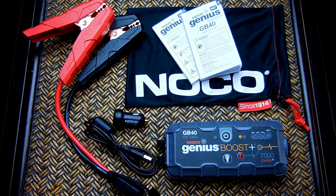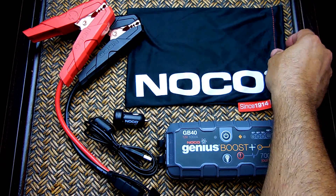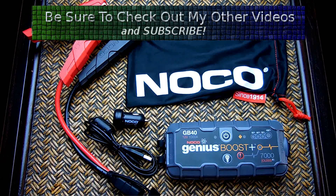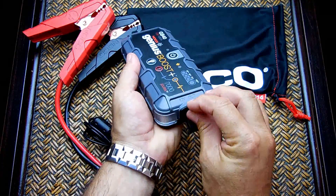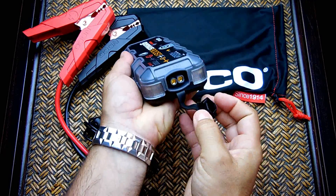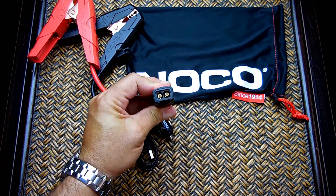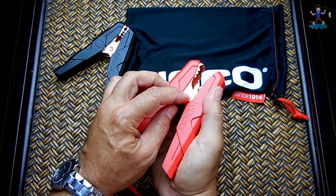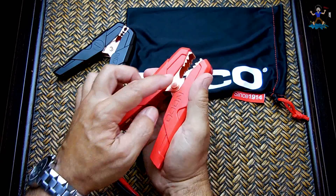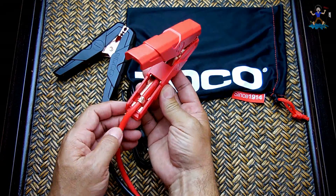There is also free lifetime user support. Included are the user guide and an important product information guide, both written in several languages, plus a very nice bag to store everything in so it fits inside your glove box. The unit fits in the palm of your hand. The jumper cables connect via a square-and-round connector, are very well made, appear to be solid copper or an alloy — not cheap clamps that rust when plating wears off — and use eight-gauge wire.